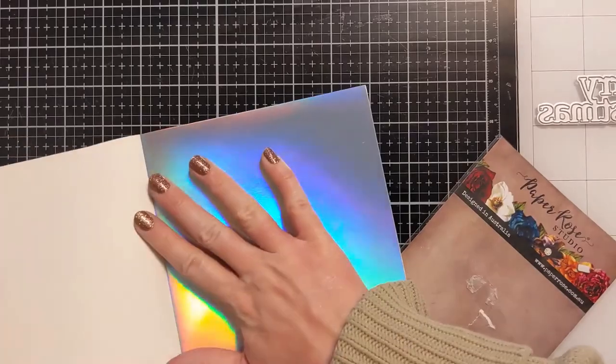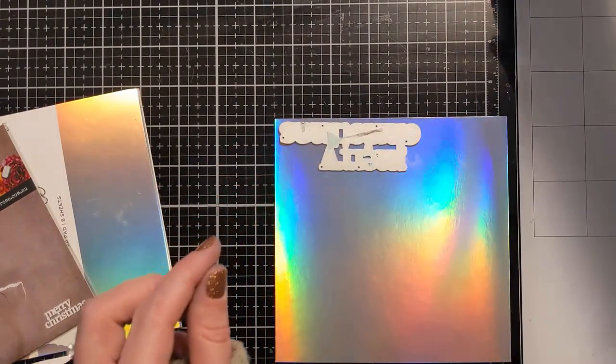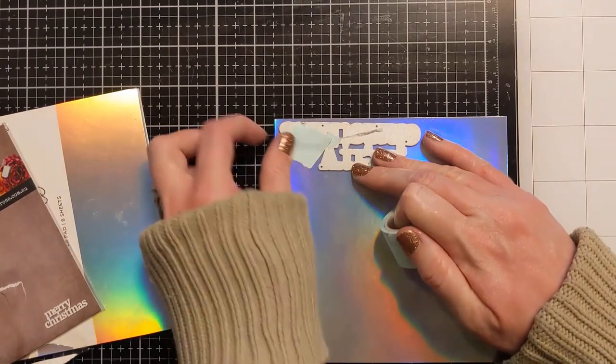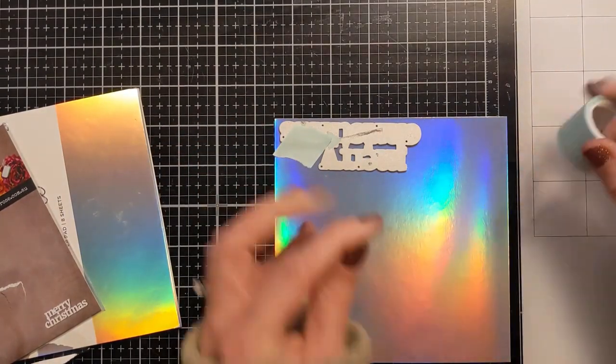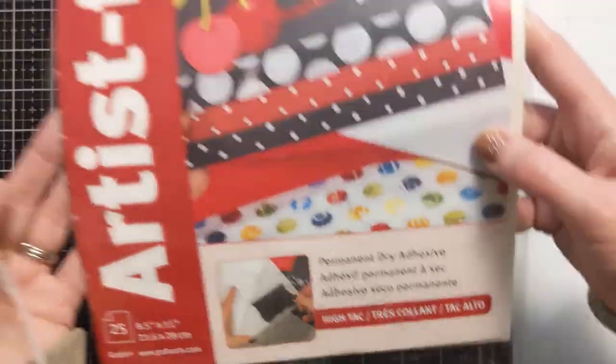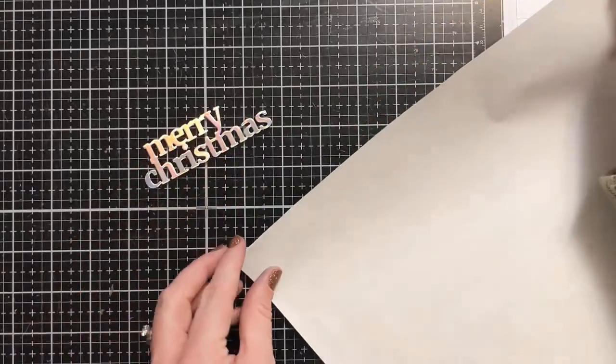Now I have this cool holographic paper I got from Joann, and I have this beautiful Merry Christmas die cut from Paper Rose. What I love about this is that it's all connected in one piece — the two words are connected and even the tittle is connected, so I don't need to be chasing that around my craft room. I'm going to attach it to the card with micro dots.